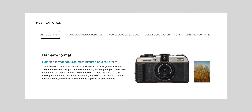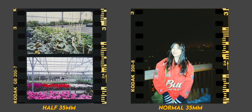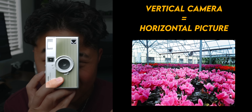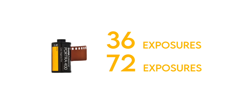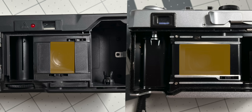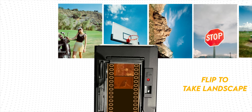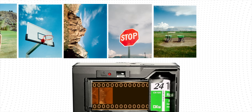Half of 35 millimeters is 17.5, which is why the Pentax half-frame camera released this year is called the Pentax 17 — kind of fun. In the same real estate of film that would have been one horizontal picture, a half-frame camera instead produces two 17.5-millimeter vertical images. That means instead of 36 pictures, you now double the amount to a whopping 72 exposures. Those two pictures aren't taken at the same time — they're completely independent. You can take them days or weeks apart.